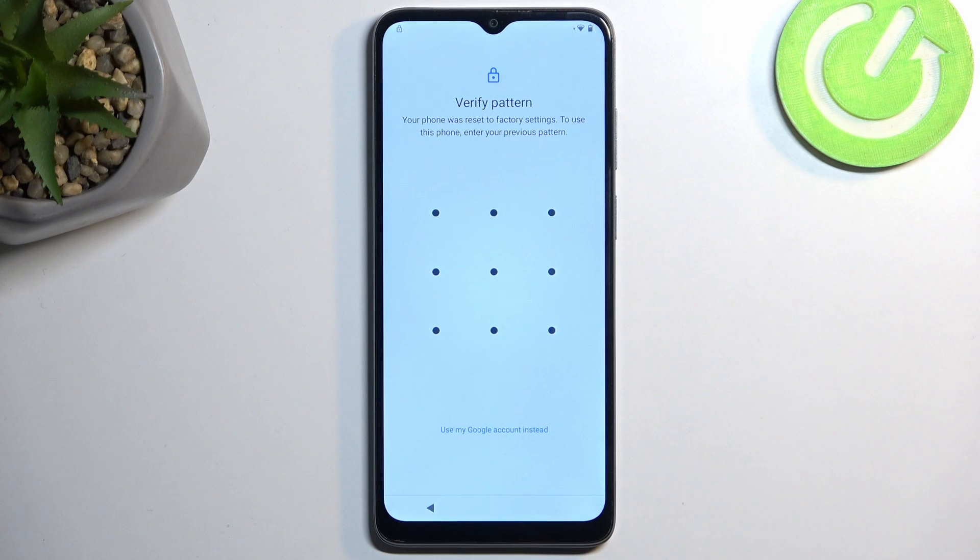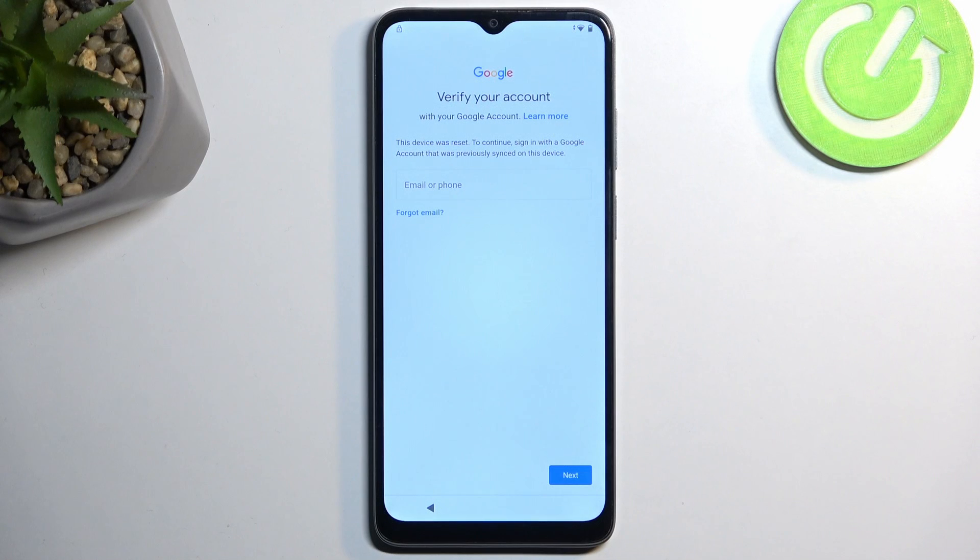The phone in front of me is locked and it's telling me to draw the pattern or use the Google account to unlock it in order to actually be able to finish up the setup. Without verifying either one of those I would never be able to typically finish up the setup. I'm going to show you how we can bypass this completely, ignoring this verification and then remove it altogether.